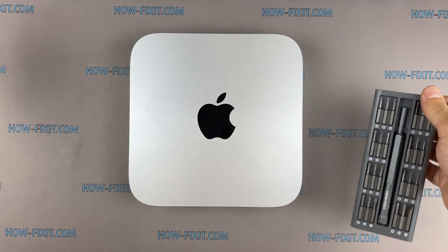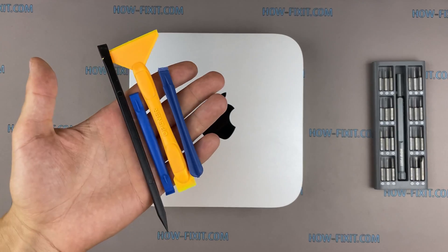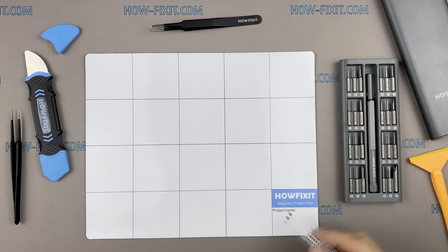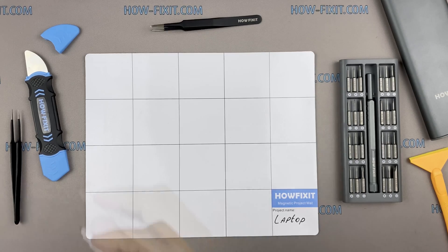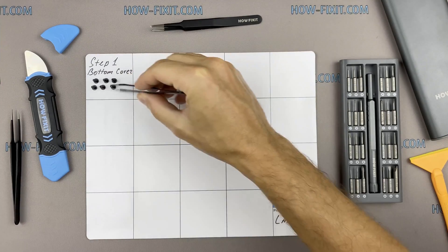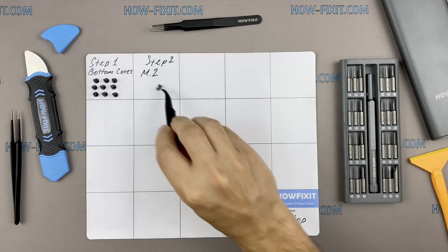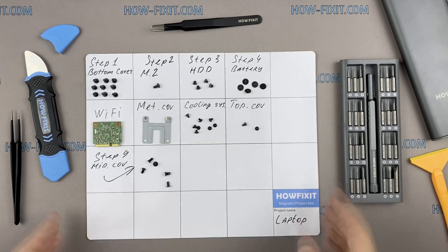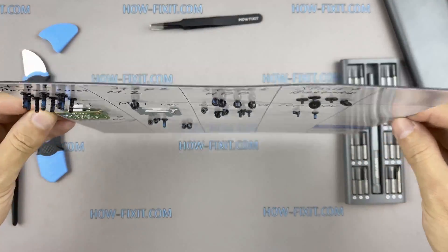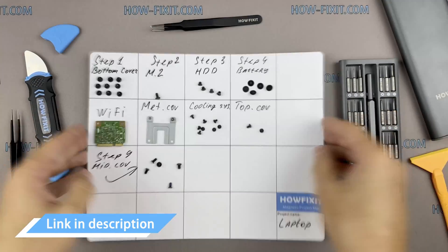To disassemble the Mac Mini, you will need the following tools: a screwdriver set, plastic opening tools, and tweezers. I recommend using a magnetic mat during the repair process, which is especially useful in the case of this device. Throughout this disassembly, keep track of each screw so you can put them back in the right places. This will help successfully reassemble your device, and don't worry about losing any of the screws — all of them will definitely remain on the magnetic mat. In the description, I left links where to buy all the necessary tools.